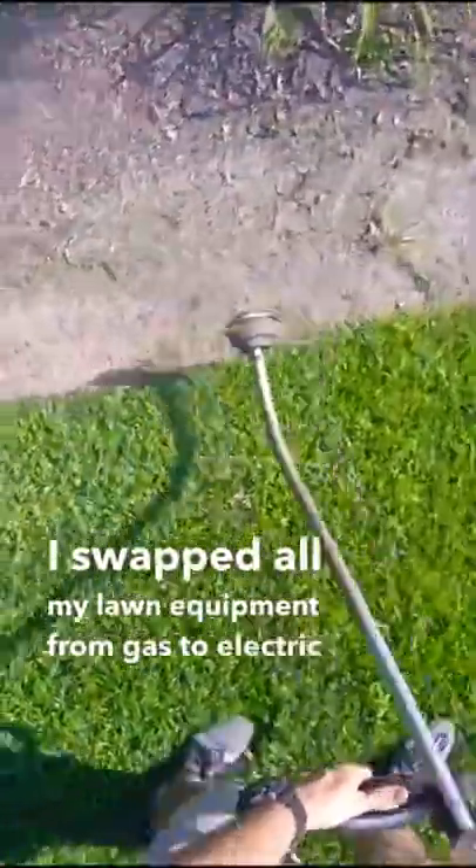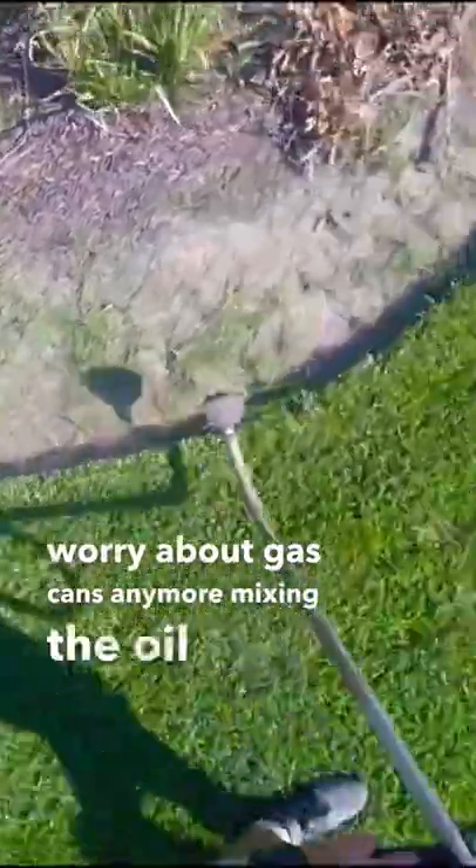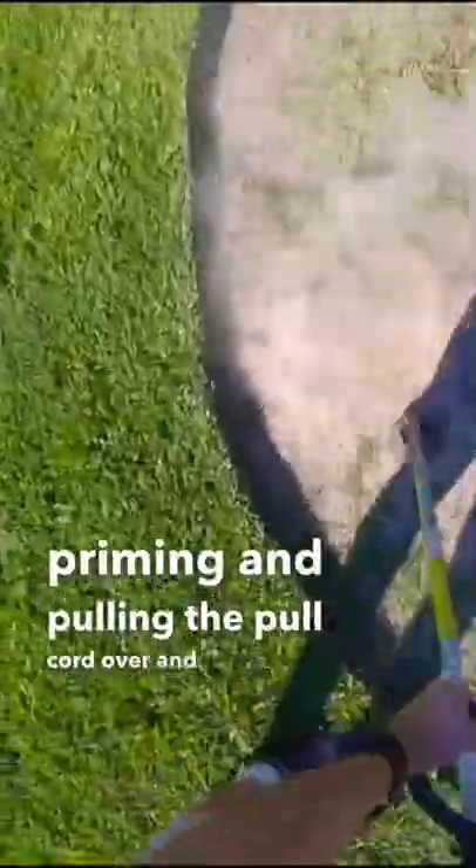I swapped all my lawn equipment from gas to electric about a year ago and I'll never go back. I don't have to worry about gas cans anymore, mixing the oil in or priming and pulling the pull cord over and over again until it starts.